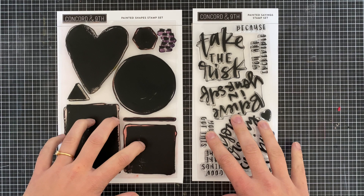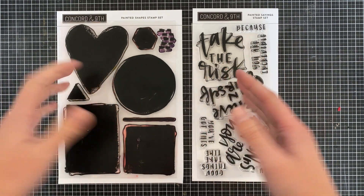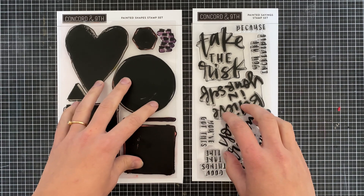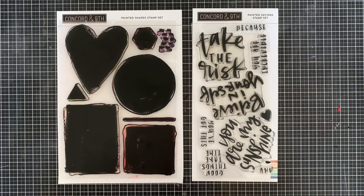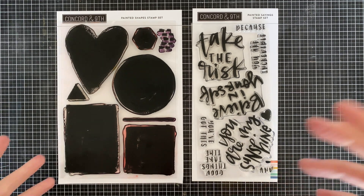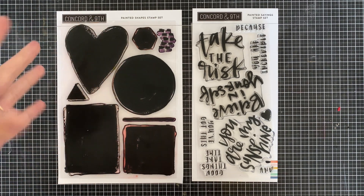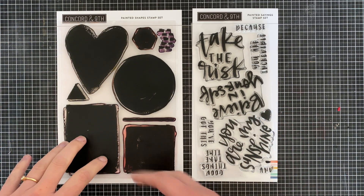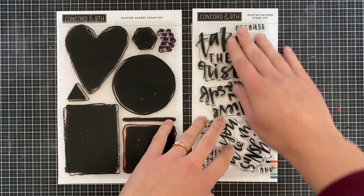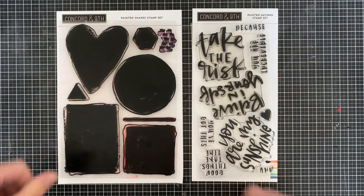The Painted Shapes and Painted Saying stamp set from Concord and Ninth are meant to work as both standalone stamps — so if you just want sentiments or basic shapes that's perfect — but they can also work really great together for a mixed media look that follows a more clean and simple process. You get this sort of painted watercolor, brushed look and then a really cool painted style font, but it is just simple stamping.